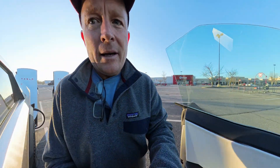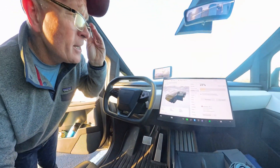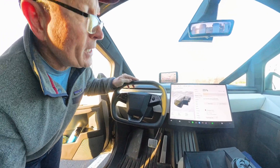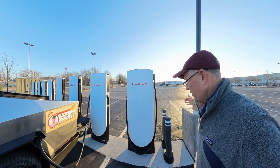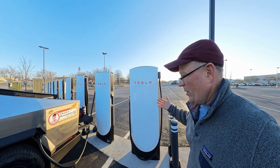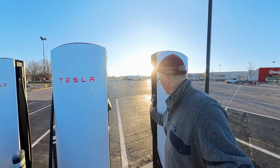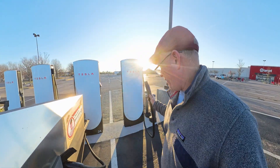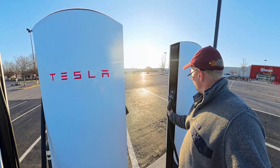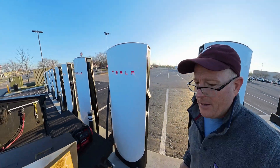I came into the charging stop with about 13-15% and I'm getting 252 kilowatts on these right now. These V4s are so much nicer for the Cybertruck because they have longer cables. At this particular location you can access from either side, so you don't have to all be next to each other. The cables are long enough to reach from either side — it works really, really well.